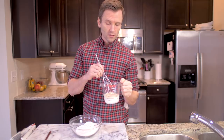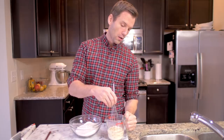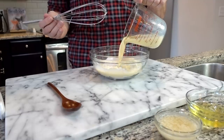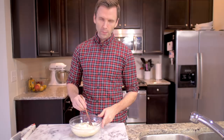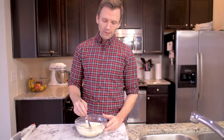Next we got some milk, some eggs, some egg yolks, and vanilla - we're gonna whisk it together. So we just put it in here. We've got a wooden spoon because they're better than metal - you should read about it, I'm not gonna tell you why. Now we're gonna blend this together.